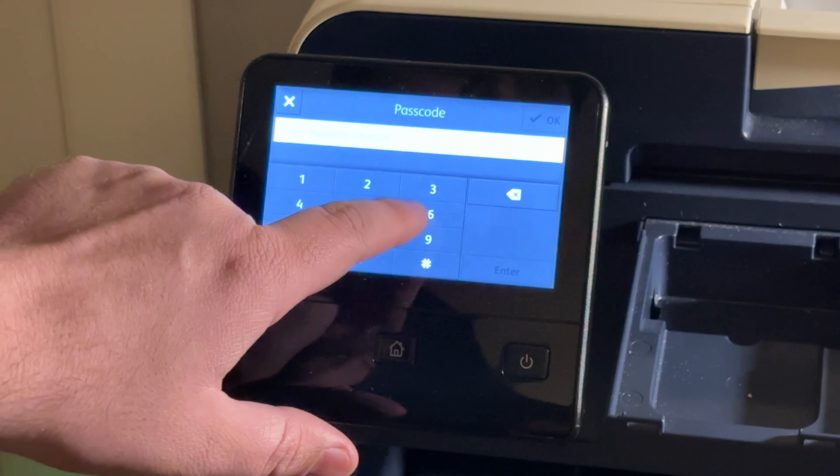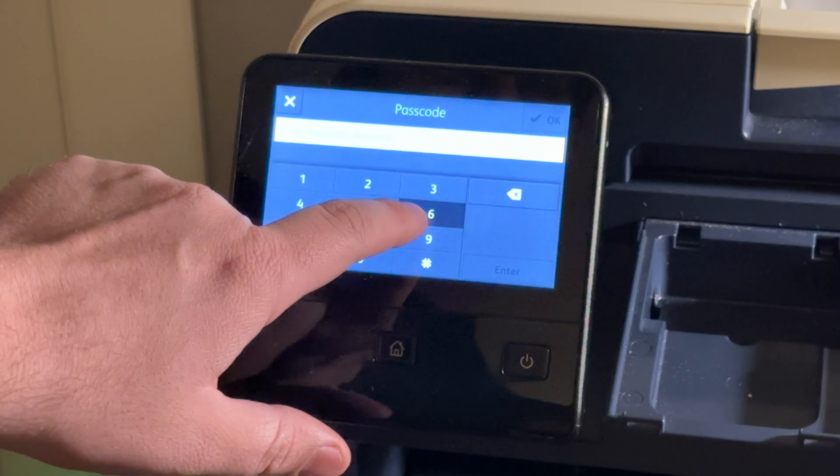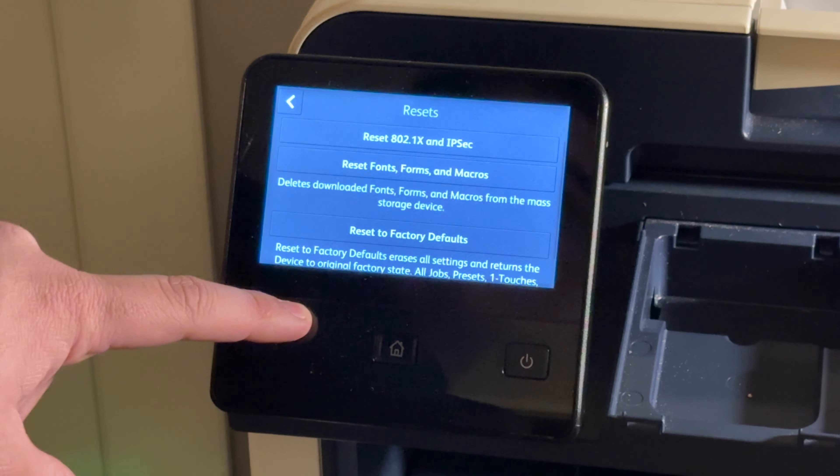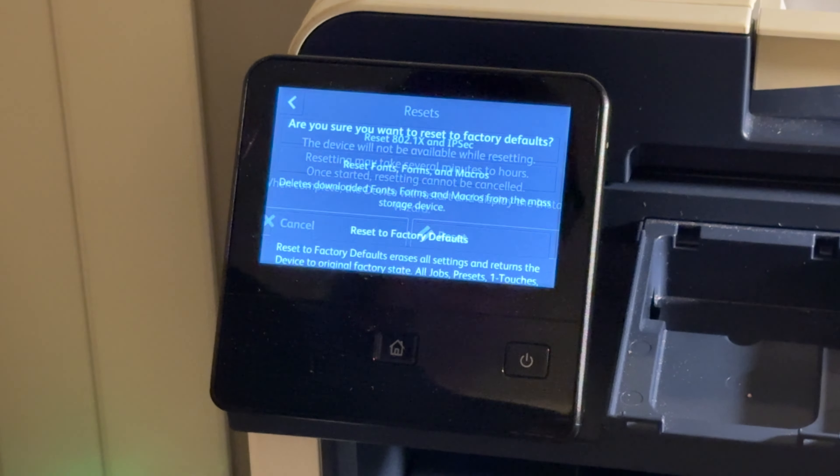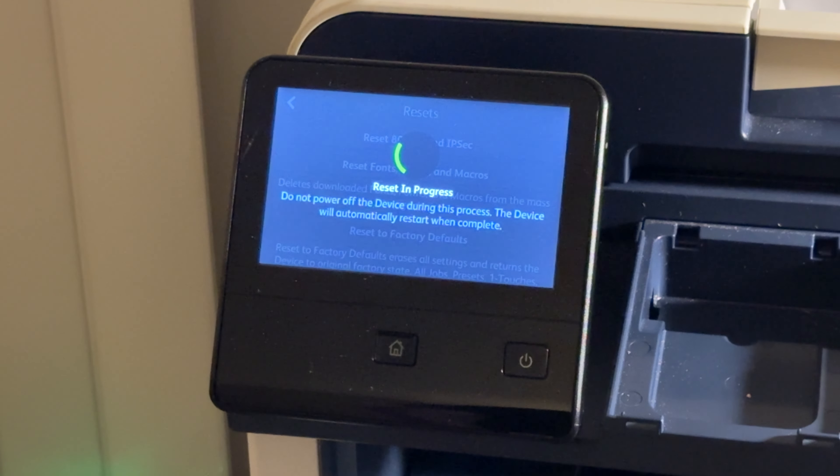This password is going to be different — it's 6789. It plays a little chime and then the menu appears. You can change device settings from this menu as well, but if you just want to factory reset to change the password, scroll down to Device, then Resets, then select 'Reset to Factory Defaults' and press Reset. The printer will then restart.